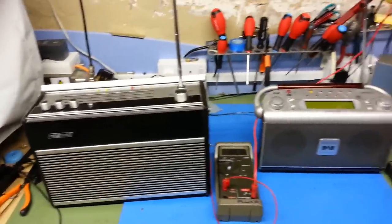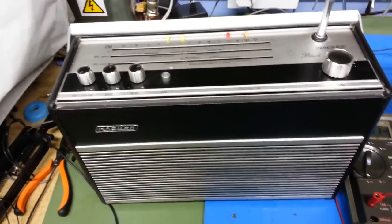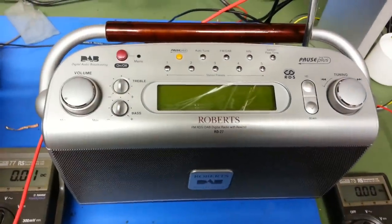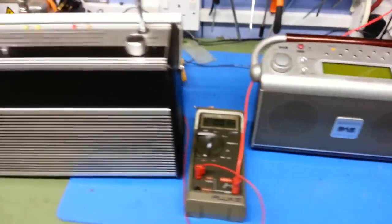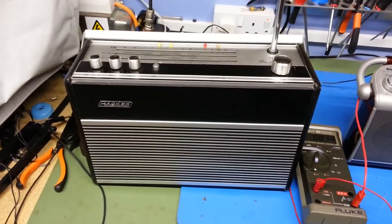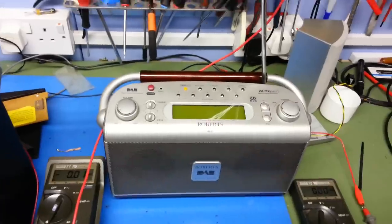Here we have two portable transistor radios. On the left we've got a vintage Hacker RP74 Black Knight FM only, and on the right we've got a much more modern Roberts RD27 FM DAB radio. The purpose of this video is to really demonstrate the difference in power consumption between the old Hacker from 1973 and the modern 2010 Roberts radio.